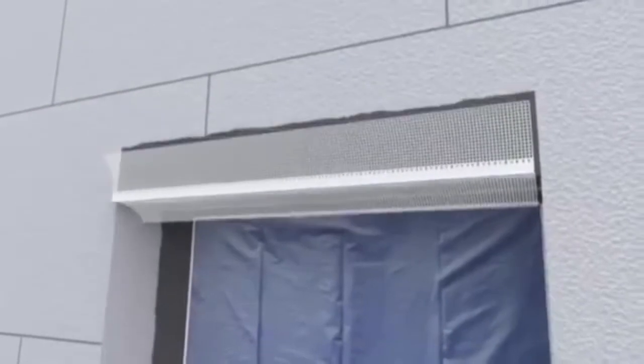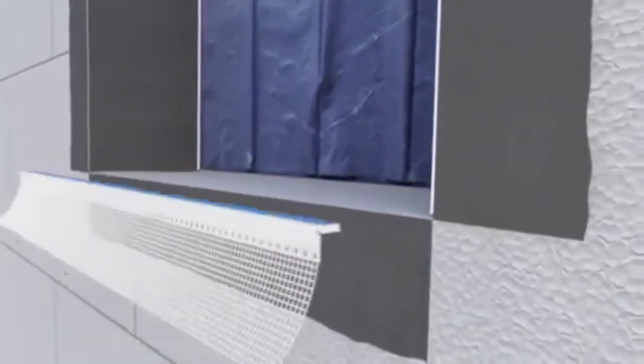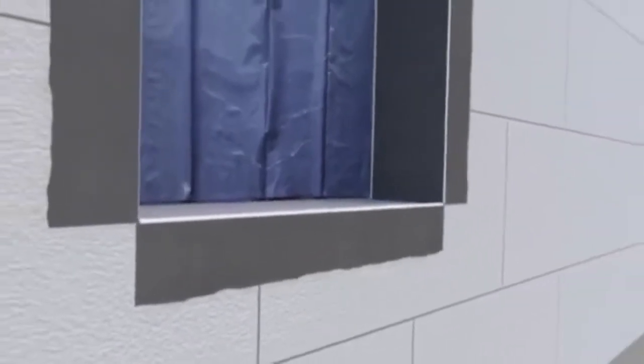Next, the mesh is embedded into the base coat. Corner beads are installed to the vertical window reveal corners and to the sill. To ensure continuous mesh between layers, additional strips are also embedded with a 100 millimetre overlap maintained at all times between mesh joints. Diagonal mesh stress patches, cut 25 by 35 centimetres, should also be installed to each window or door corner to protect the system against cracking.